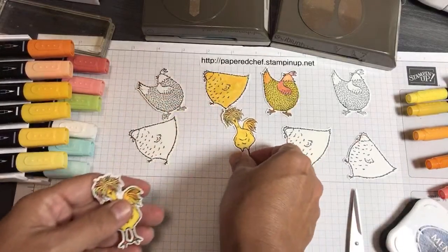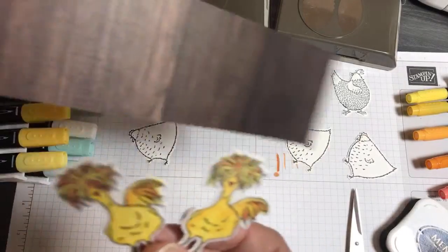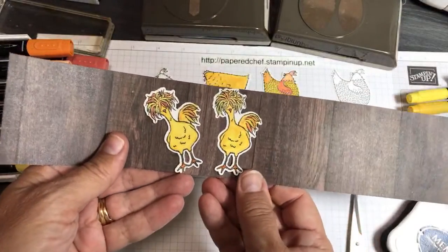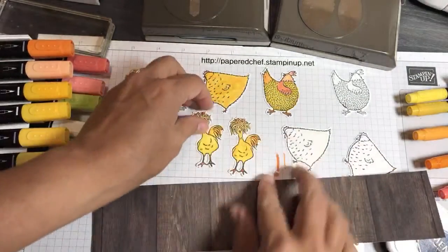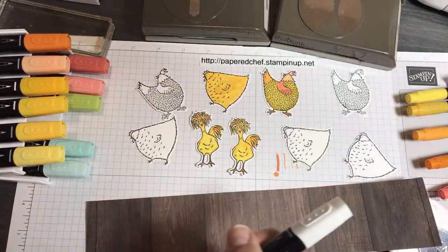That's the chicks. I'm so happy with my chicks. The Daffodil Delight is on the left and the Mango Melody is on the right. If you want to lighten anything up or fix mistakes, you use what's called the color lifter — you can go like that to lift off some color if you colored outside the lines.